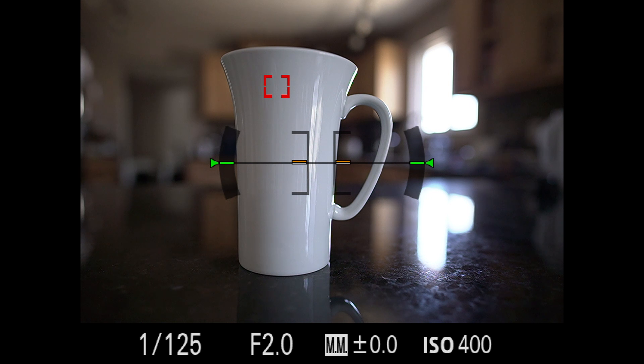In backlit situations like this — and imagine my white mug is something more attractive, like a bride in a getting-ready room before a wedding backlit by a window — how do you know if the dress is being overexposed or if it's just the window light coming through? The meter right now tells us this is a properly exposed image, and I think we could all agree looking at the LCD screen that it doesn't look all that great.